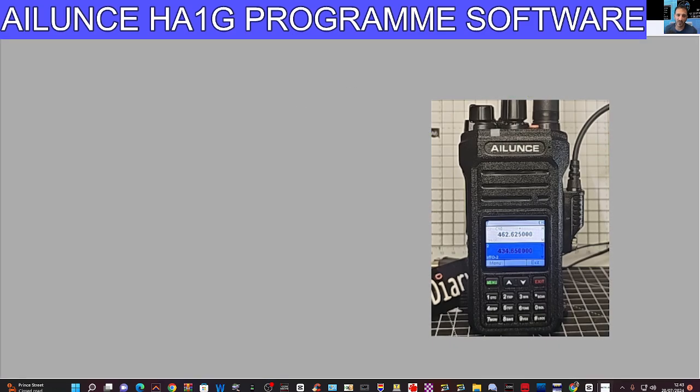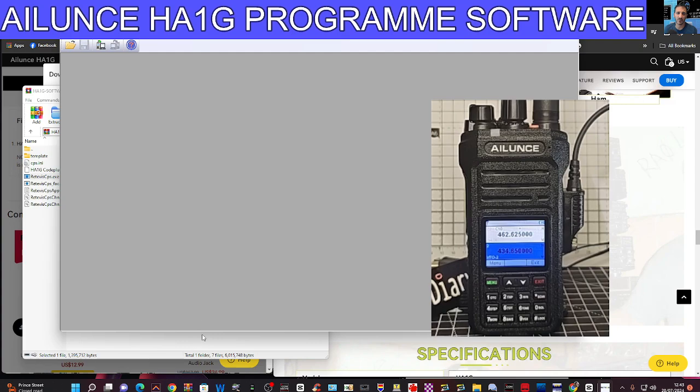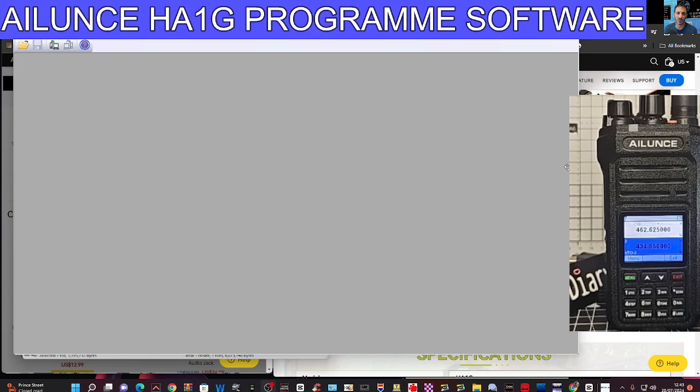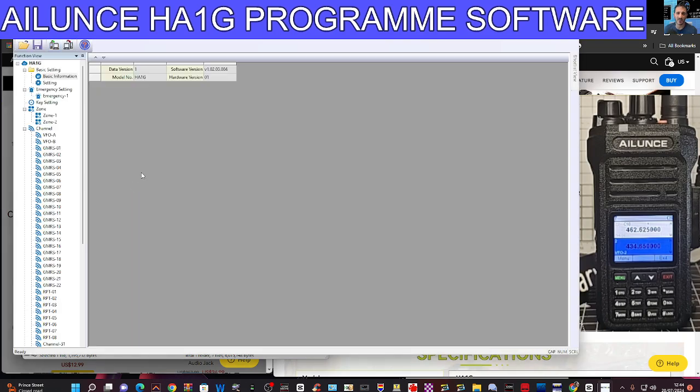Here we are with the software which we've opened. Let's get the full screen. We'll see if we can find the COM — which is COM 2. Go to Device, and I'll click Read Device.